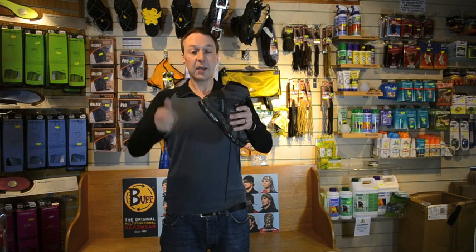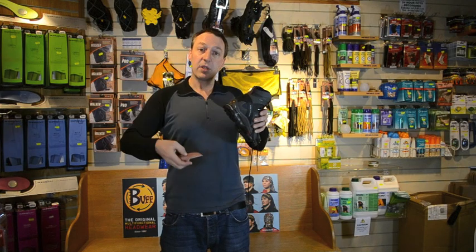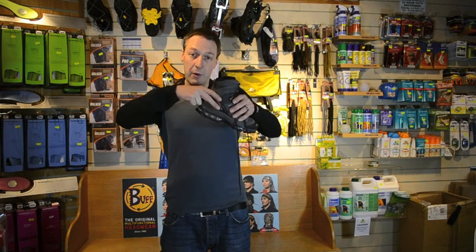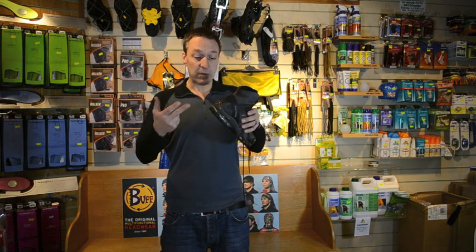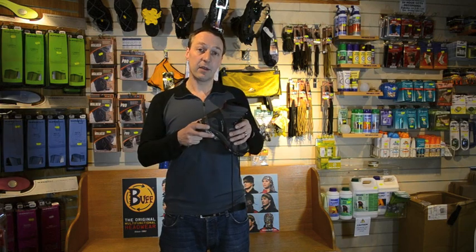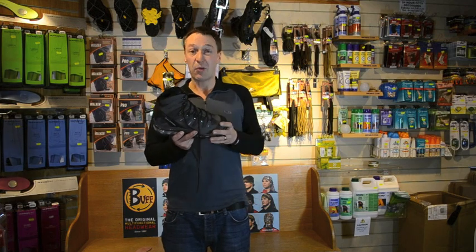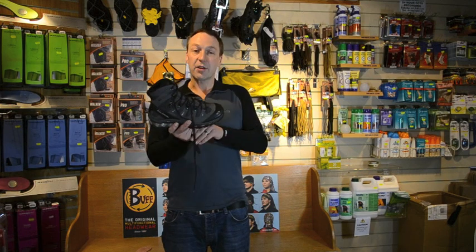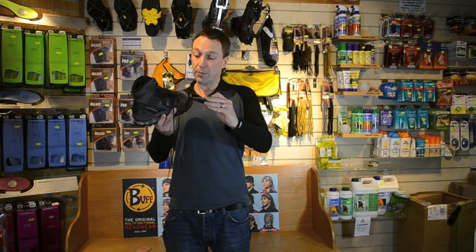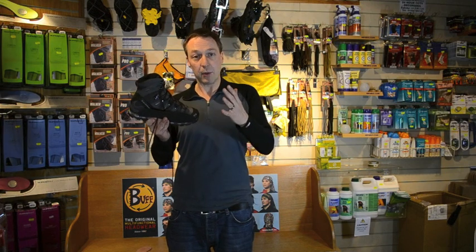Another good way of relieving heel lift is to use one of these, which is called a heel lift. The theory is that if your heel is lifting inside the boot, you slip this underneath the insole and it takes up the movement, moving your heel up into the narrower part of the boot to keep it in place. It doesn't always work — sometimes it can move your heel out of the correct position in the heel counter — but it's worth trying. If the whole boot is feeling a bit loose, you can also use a volume reducer, which is a flat footbed you put underneath the existing insole to move your foot up into a slightly narrower part of the boot and make it a little bit smaller for you.